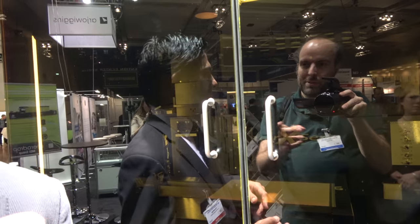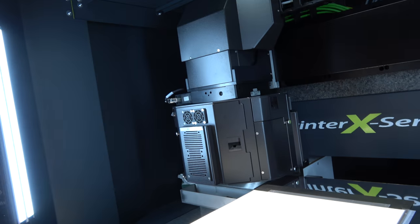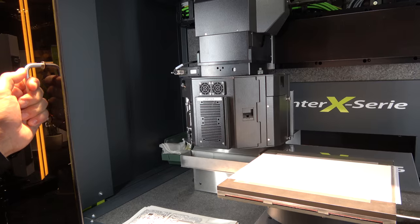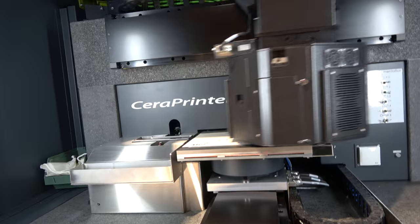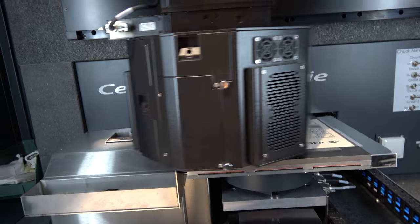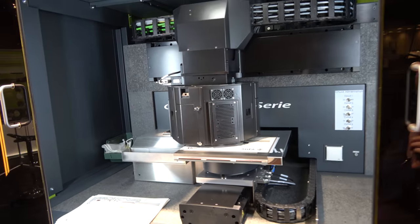This machine is a Ninjet printer. This demonstration is, as you can see, a metallization of a substrate at high speed to obtain different functional ports — depositing nano silver ink from our partner Agfa.